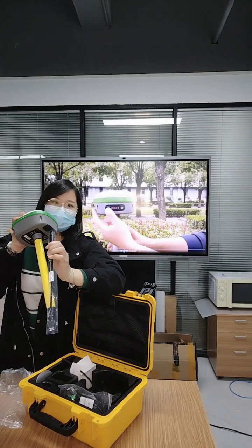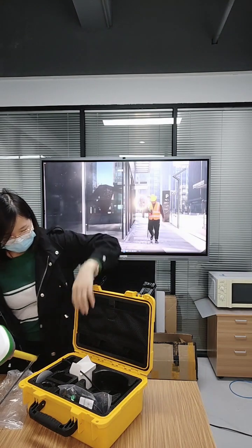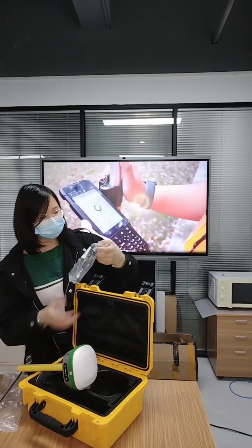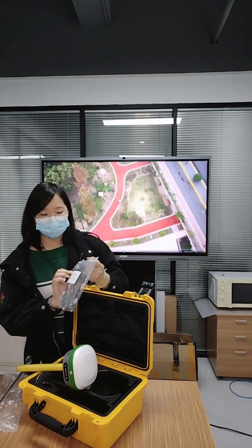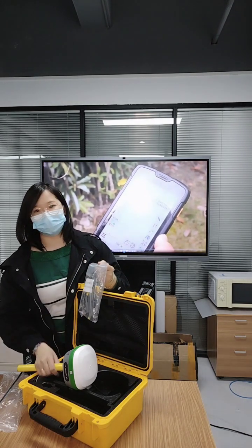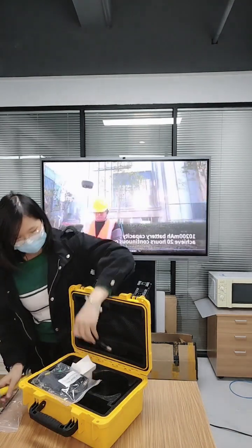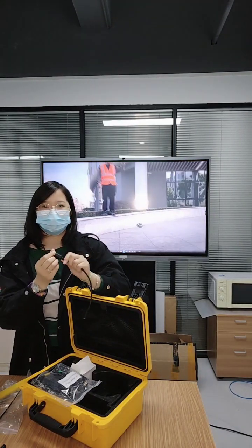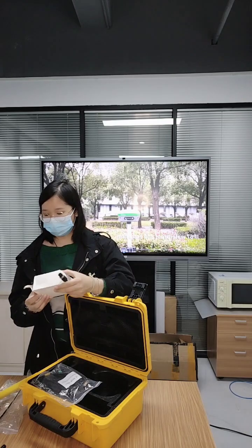You can connect it by this port. And this one is the 9-core serial line. With this cable, you can use it to upload data to the computer and connect the computer to debug the R2SYS. And this one is the 9-core to DC cable, which is used to connect with the power adapter to charge the receiver.